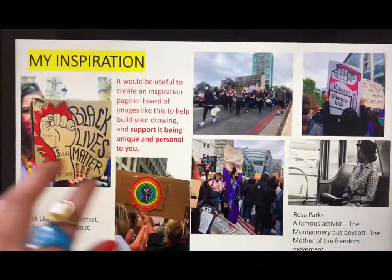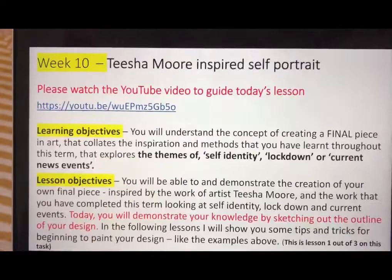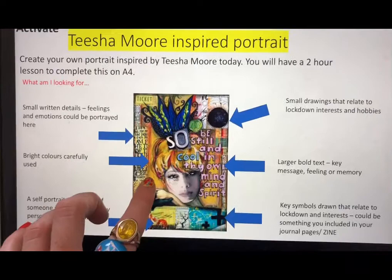Today I'm going to be further taking inspiration from my images and beginning to create my own Tisha Moore inspired coloured portrait, and I'm going to be showing you some tips and tricks for painting your portrait.